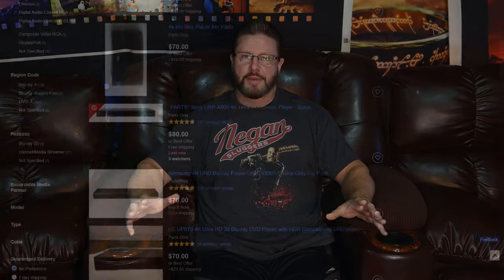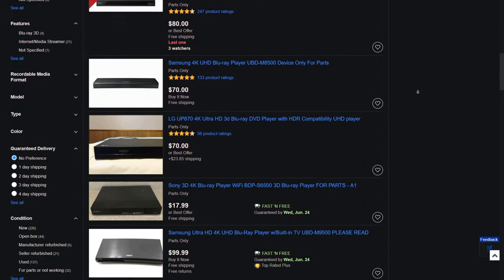At any given time on eBay there are listings for thousands of parts that don't work, being sold for whatever — usually a fraction of what they cost new. Every time I come across one of these listings I think, man, if I could fix that, that could really end up being a great deal. Well, herein lies the problem: my skills are fairly limited when it comes to fixing electronics, so it'd pretty much be blind luck to find the problem, let alone fix it.